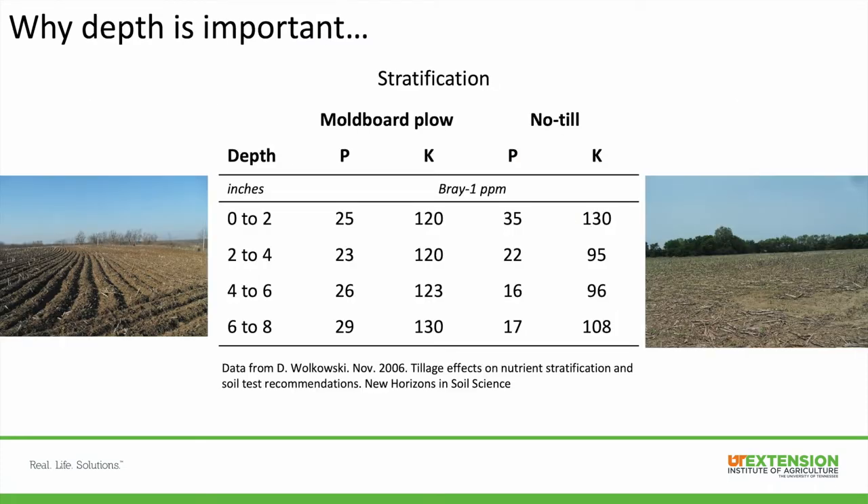Depth is important, especially in no-till fields, because you can get stratification of immobile nutrients. A researcher in Wisconsin looked at soil test results sampled at zero to two, two to four, four to six, and six to eight inches in both a no-till system and a moldboard plow field. In a tilled field, nutrients are mixed throughout the plow layer, but in a no-till system the zero to two-inch surface will be really high in nutrients — where they're applied — and levels decrease as you go deeper.